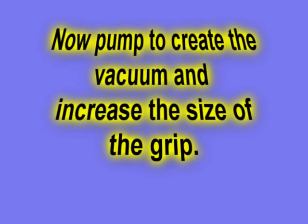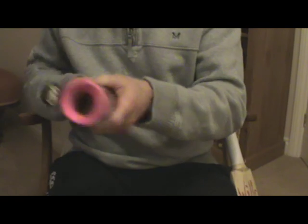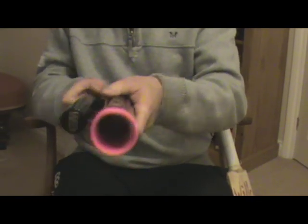Now you can pump the pump to create a vacuum. You can see here that the core inside the applicator is actually increasing, allowing it to slide the applicator over the bat handle far more easily.